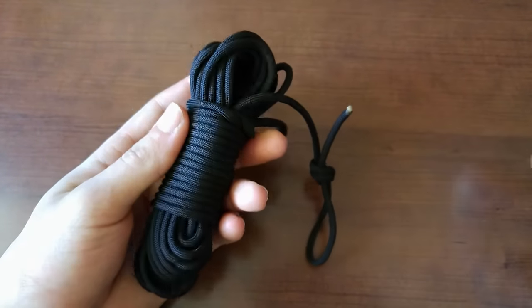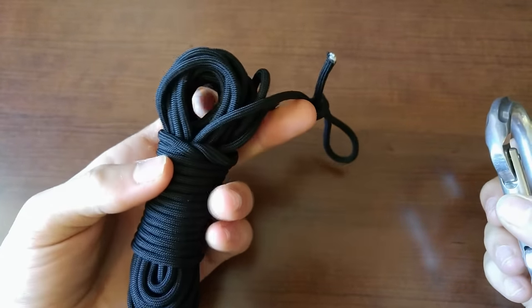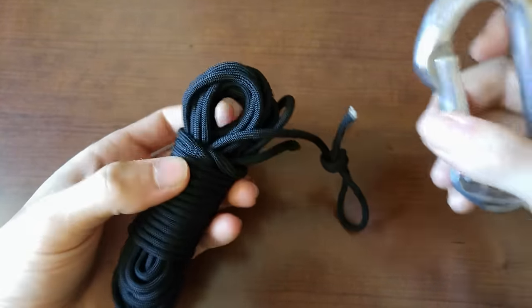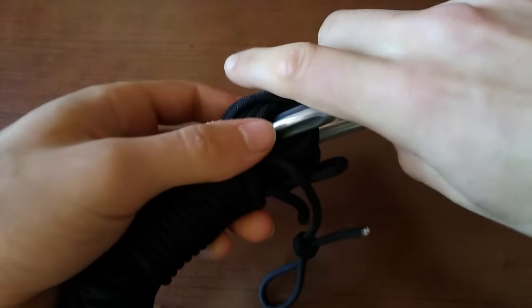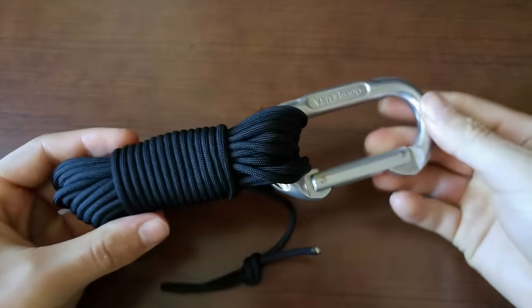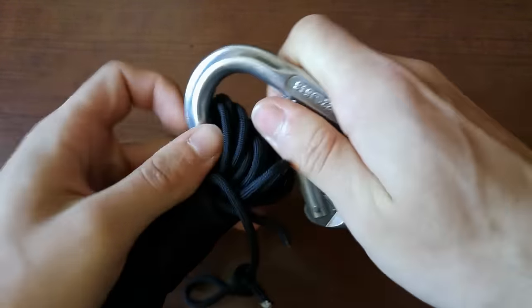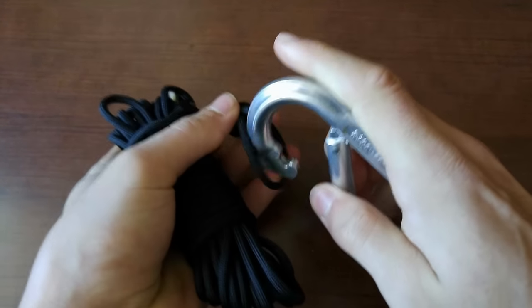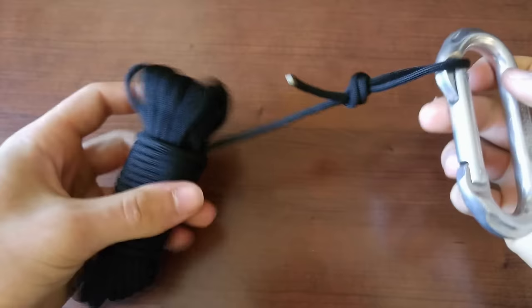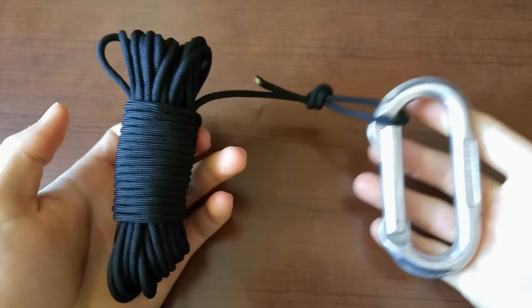To attach it to your pack, or to anything else really, simply widen a hole through these loops with your finger and slip your carabiner through. Simple as that. If you want it to still be quick release, you can attach it to the quick release loop. But just keep in mind that if anything snags the bundle, the whole thing could come unspooled.